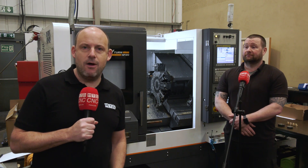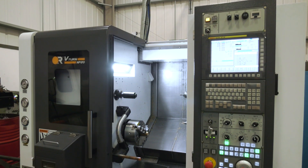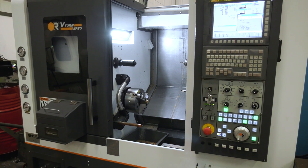Today I've travelled to Ruby Tech in Hull where I've come to look at the installation of a brand new Victor NP20 CNC lathe.